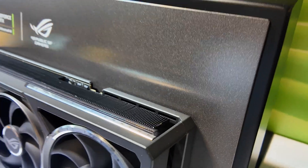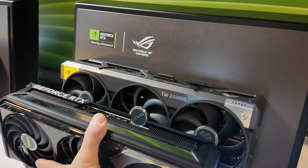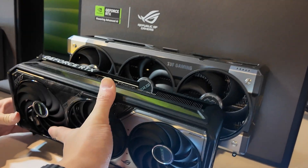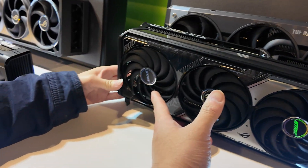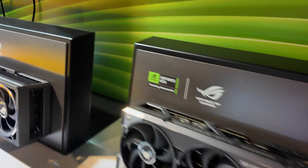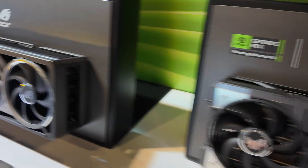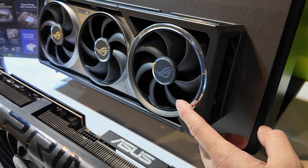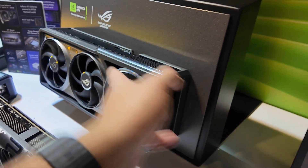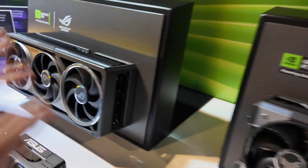This is going to be somewhat of an adjustment for a lot of folks — having the TUF go up to the 5090 but the Strix stopping at the 5070 Ti. For those wondering, these are the fans from the current 5070 Ti Strix, so there's no change there. These fans are actually from the 4090s and 4080s as well. This is a four-fan design: three in the front, one in the back.